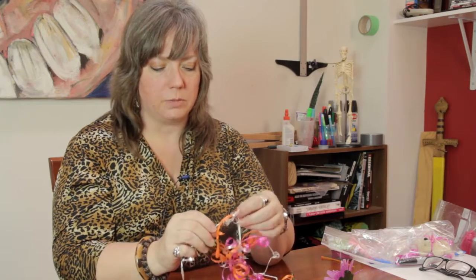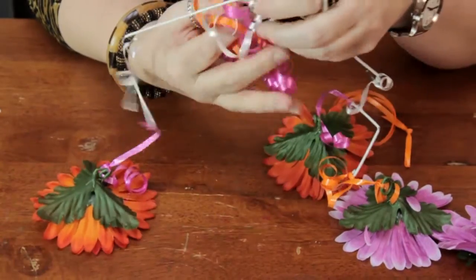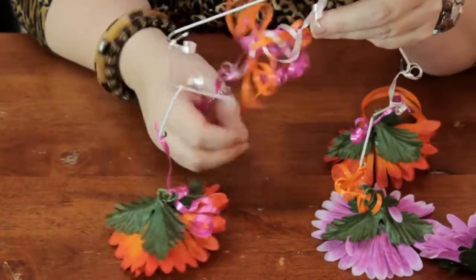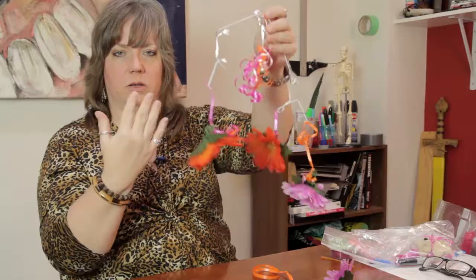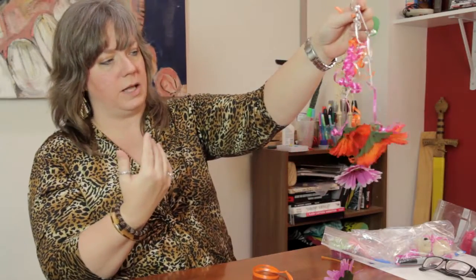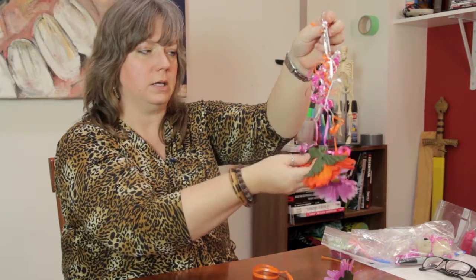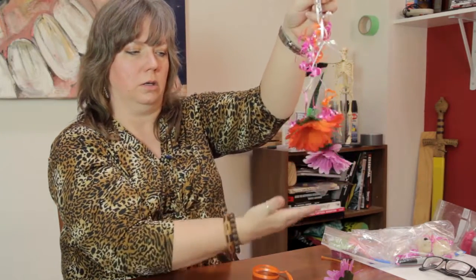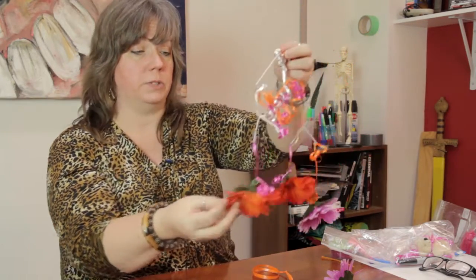Also, a mistake a lot of people make is they put up a mobile that is going to be aesthetically pleasing to the people standing in the room, but not to the baby. It doesn't matter if it looks good to the person standing here. The baby is looking up at it. So the items that you're suspending should be facing the baby, like this. That's the main purpose of the mobile.